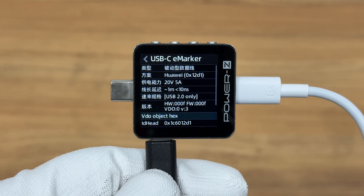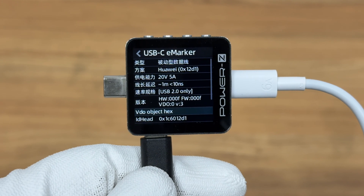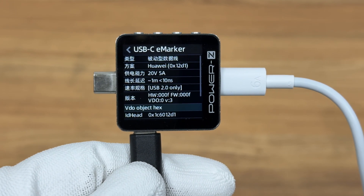The USB-C cable supports a current of 6A. The ChargerLab PowerZ KM003C shows it has a 20V 5A power supply capability, and the transmission specification is USB 2.0.